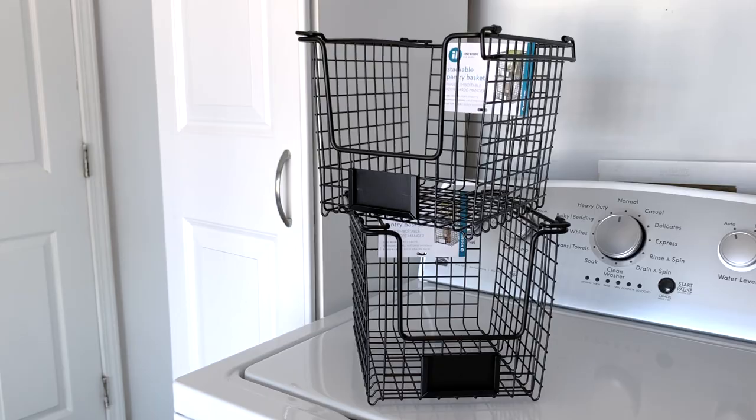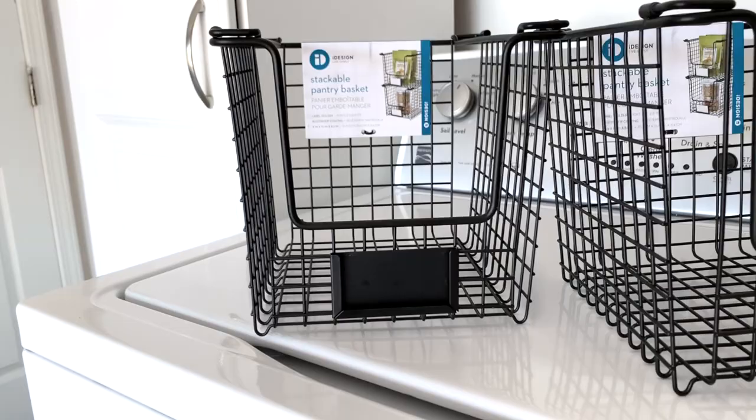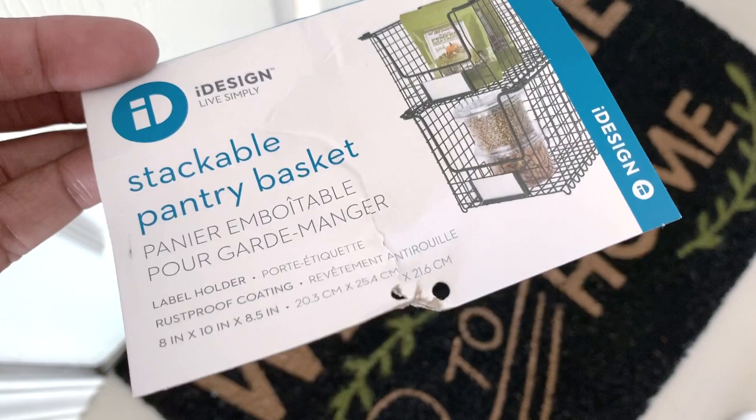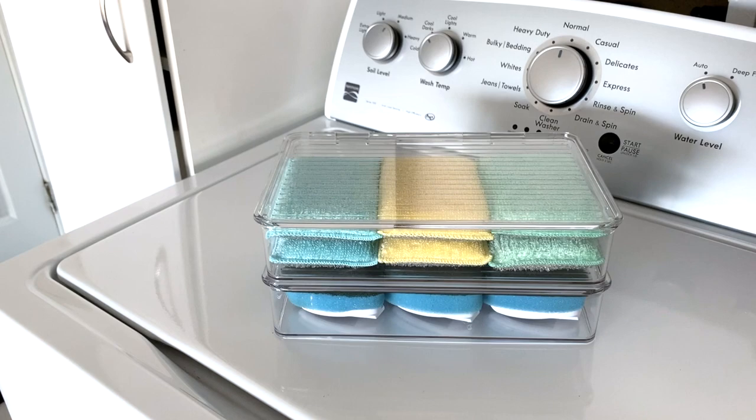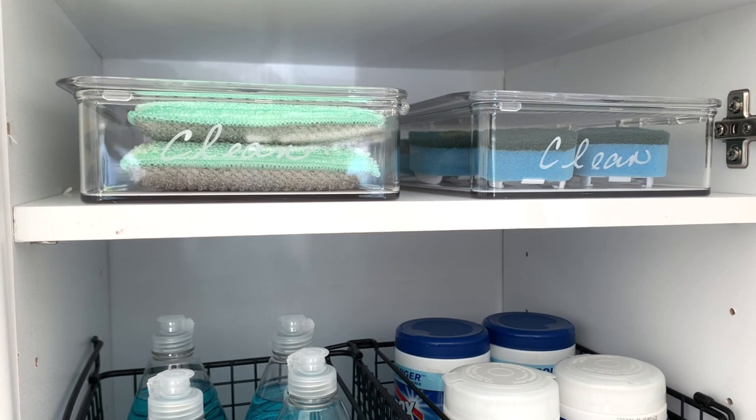Now it's time to get organized. I'm using the iDesign stackable pantry baskets that are great for your laundry room too. I love that they are black with a rust-proof coating and they have a spot to hold your labels — just check on the back of your packaging. I'm also using a few of the iDesign kitchen bins, which are perfect for so many things. I'm using them to place her scrubbers inside so she doesn't have to look far because she can see them in this container.